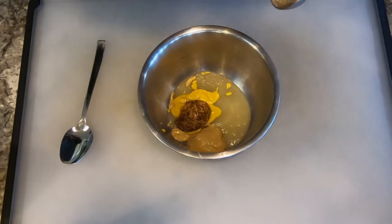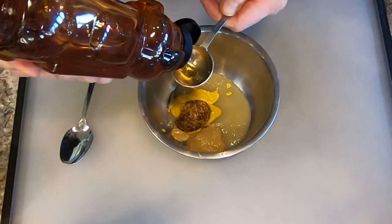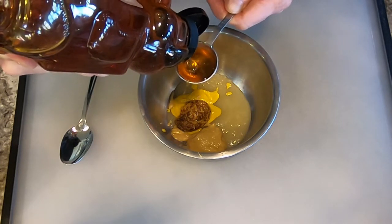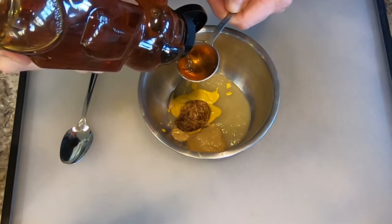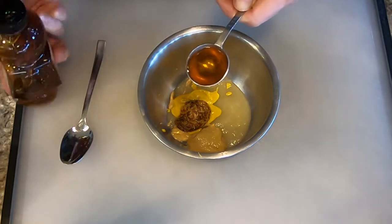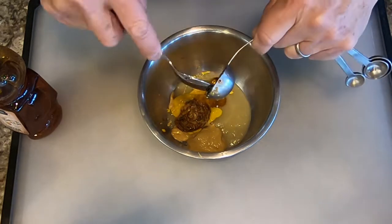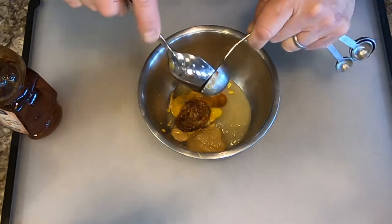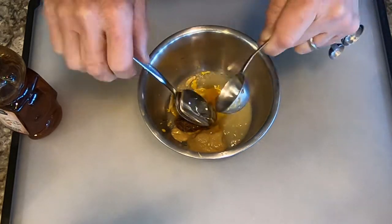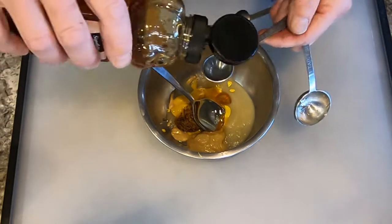Then we're going to add four teaspoons of honey. Four teaspoons is actually one tablespoon plus one teaspoon. So we're going to fill up the tablespoon and then try to get it out of there — it's always a challenge to get honey out of whatever you're measuring from. And then we're going to add one more teaspoon of honey.